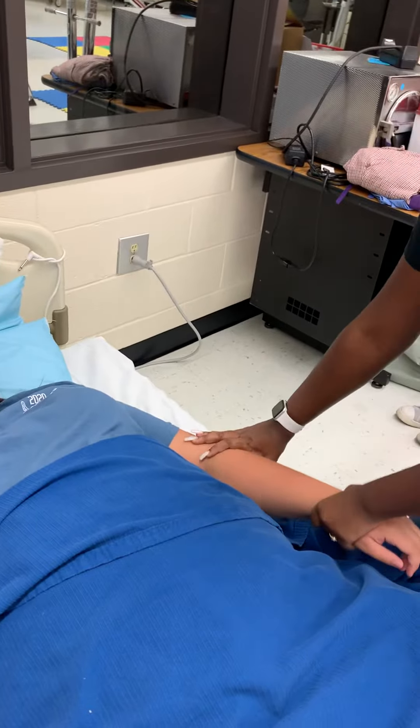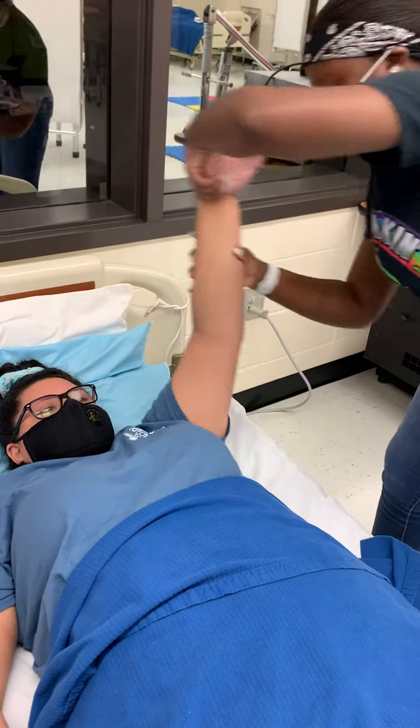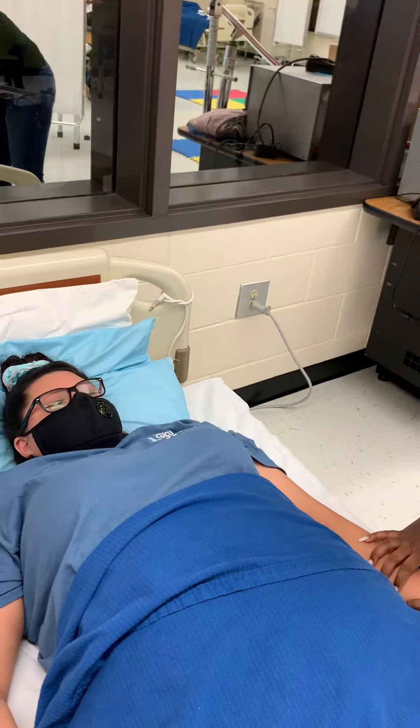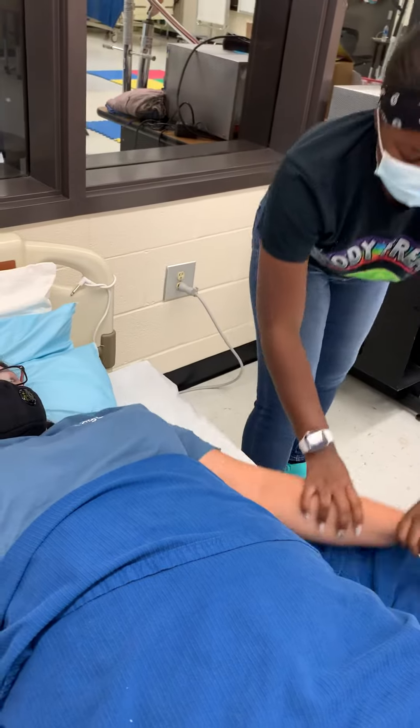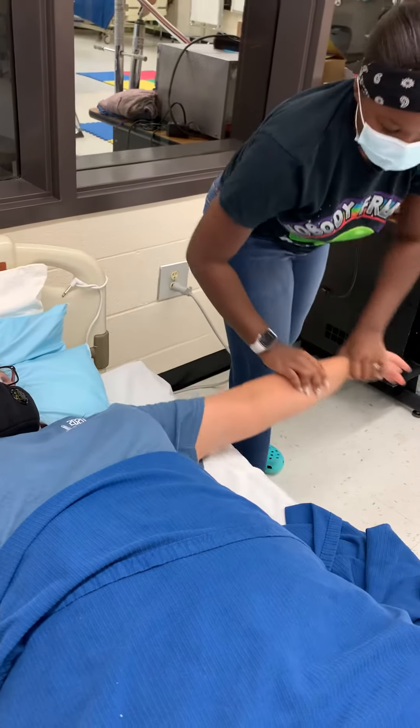Tell me if anything hurts at any time. One. Two. Three. Does any of that hurt? All right. We're going to come out to the side. One. Two. Three. Any of that hurt?